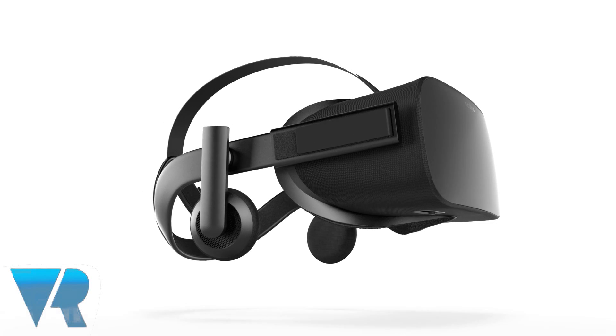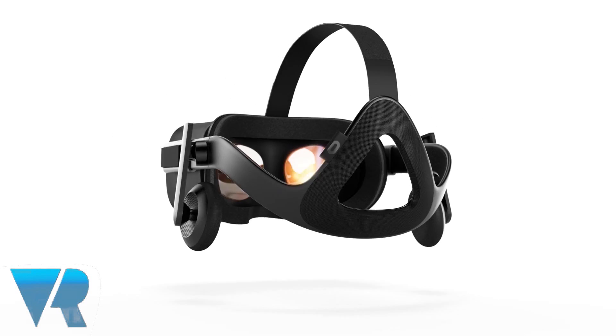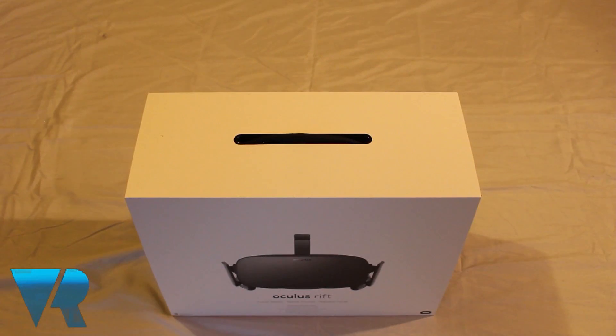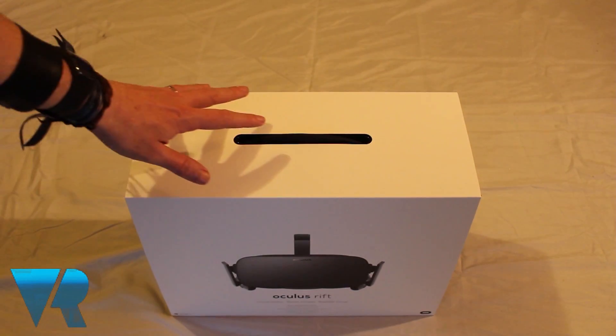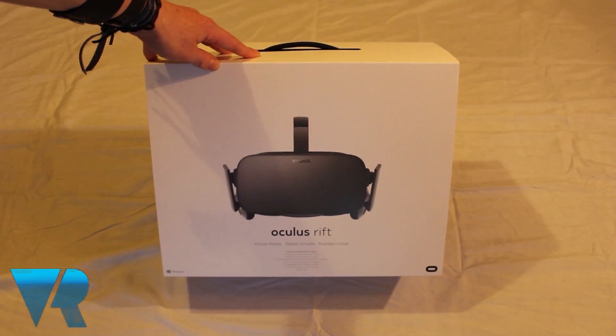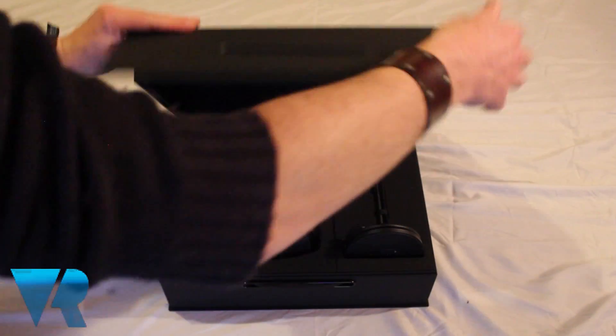Hello and welcome to VR Focus's setup guide for the Oculus Rift. I'll be walking you through the setup and installation of the device to make sure you can jump into virtual worlds as quickly as possible. Those of you who have been lucky enough to get hold of the brand new VR platform will no doubt want to dive right in, but before you do there are some important things to take note of.